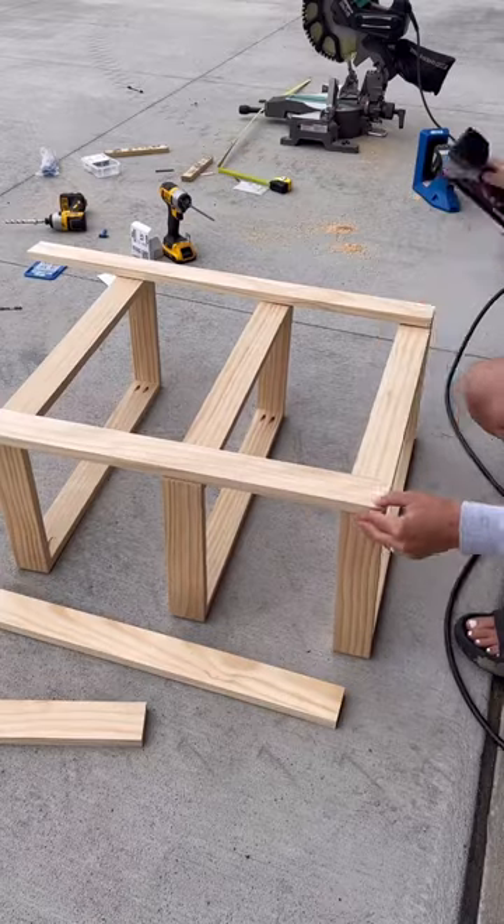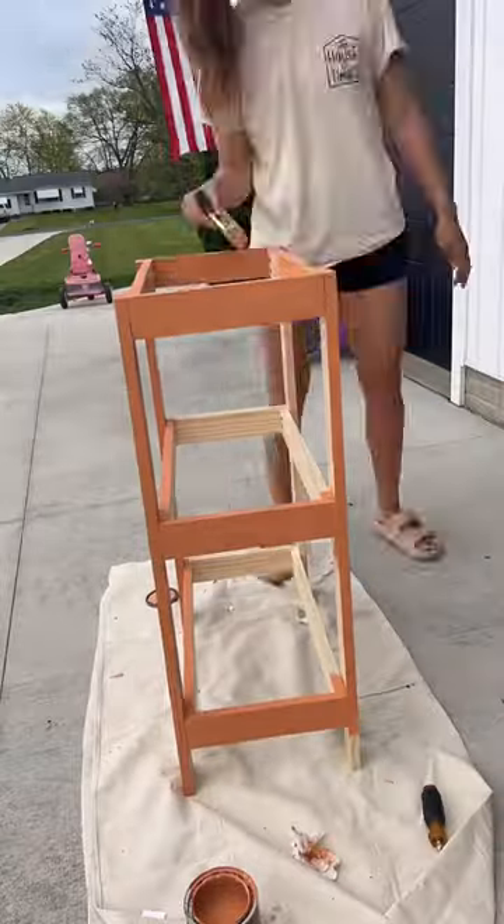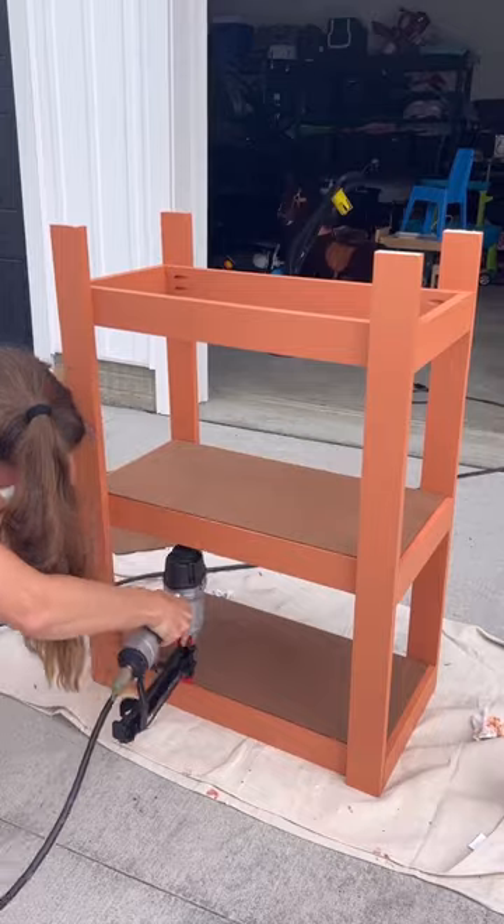After my boxes were assembled, I added some 1x3s for legs, filled some nail holes, sanded them down, and then it was time to paint. I then cut some b-board down with my table saw for the base of the bunk beds and attached them with my 18 gauge nail gun.